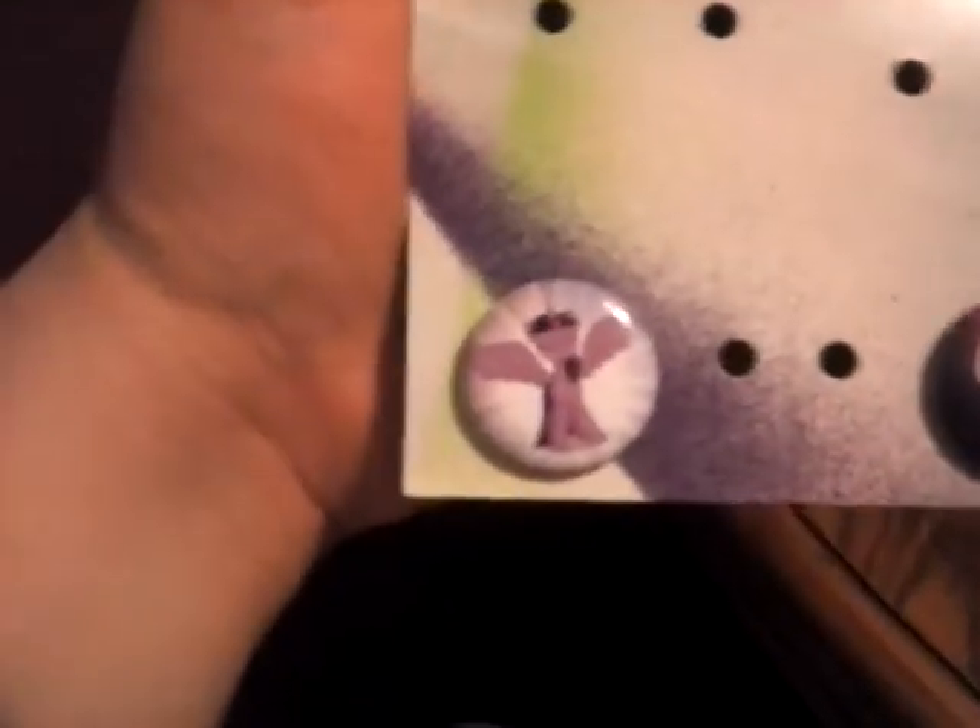What do we got here? A pen set. Or at least the remains of a pen set — two My Little Pony pens. That's awesome.